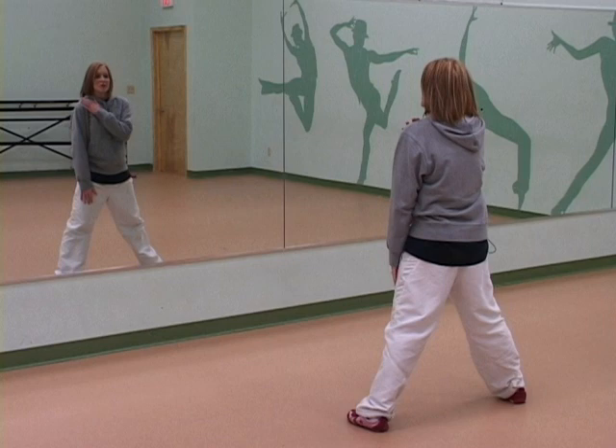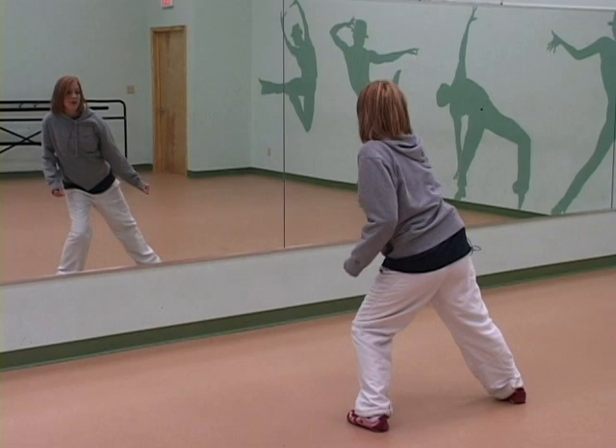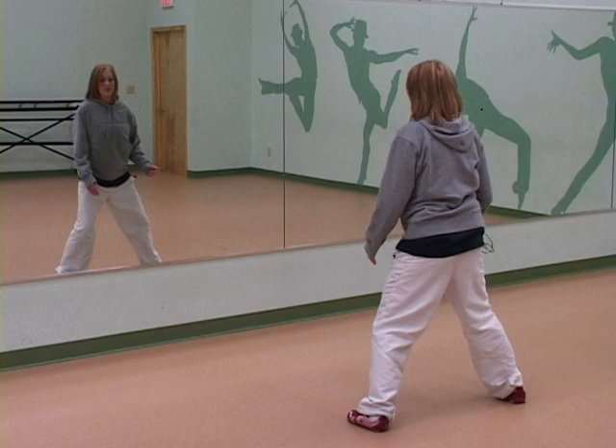Now I want to do individual rolls. So what you're going to do is take your left shoulder and we're going to lean to the right. So we're rolling it forward — roll, 2, 3, 4. And all we're doing with our knees is we're bending side to side. That's it.